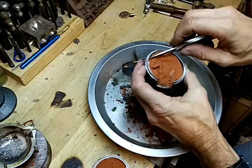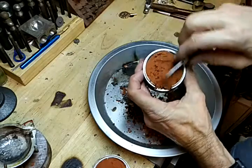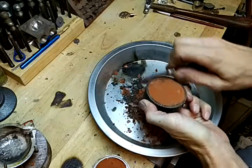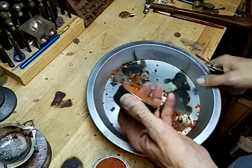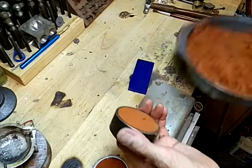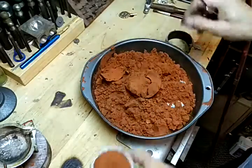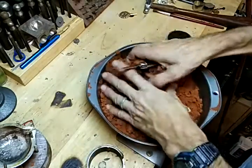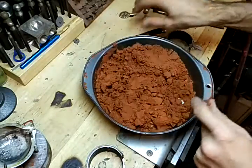Almost done there. Now what I do is get rid of that stuff, take my regular sand, push it back into there, mix it back in, and it's ready to be used again.